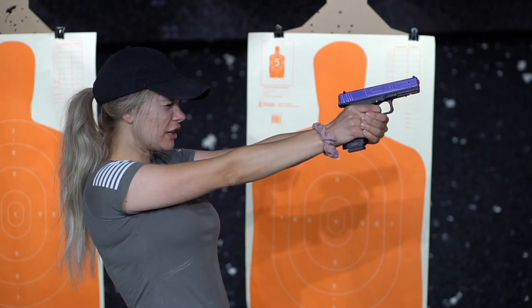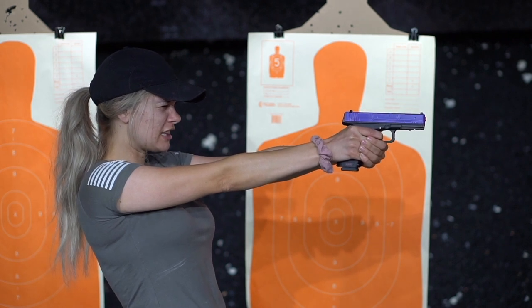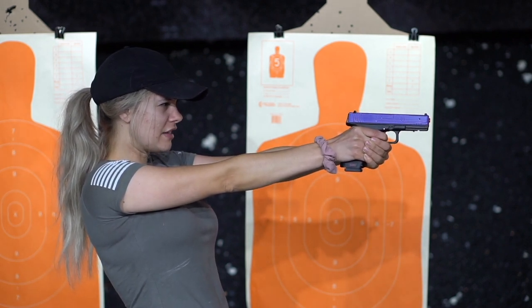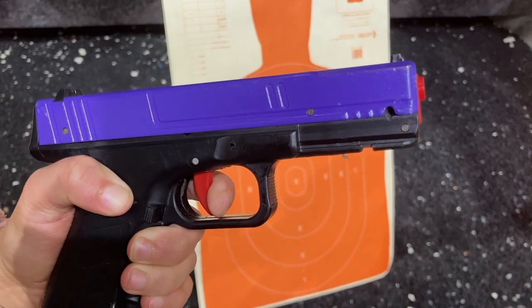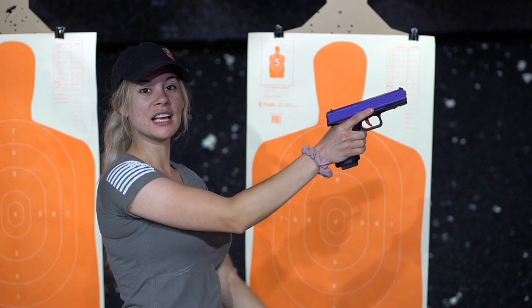The gun's going to recoil again — line my sights up, release it just to that click. And then one more time. Then when I'm done, I put my finger back on the side of the gun.